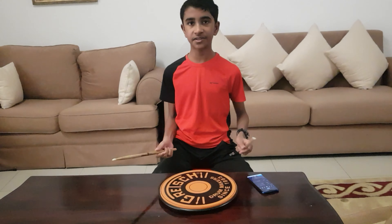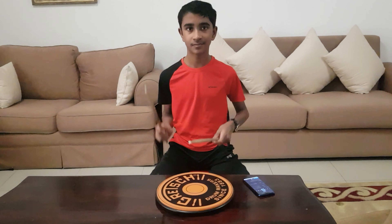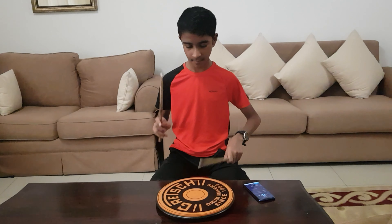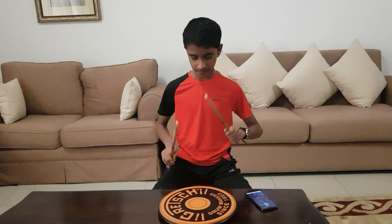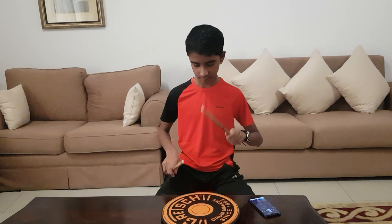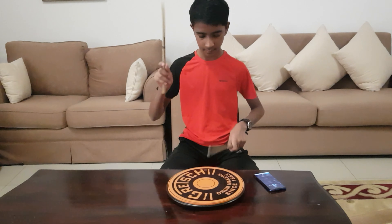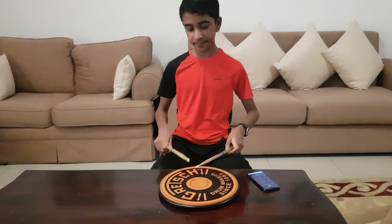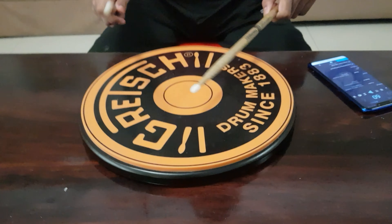So now I'm going to play it with the metronome at 60 beats per minute. Once again, it's very important to do the flam properly, which is a soft beat followed by a loud beat like this.